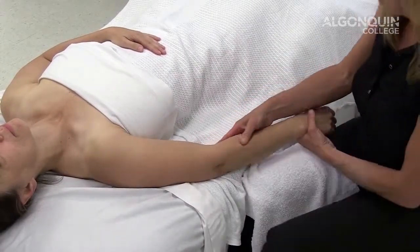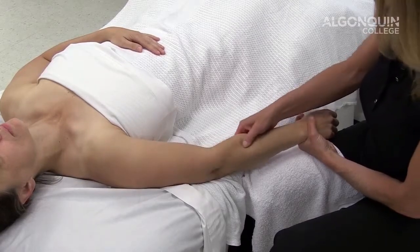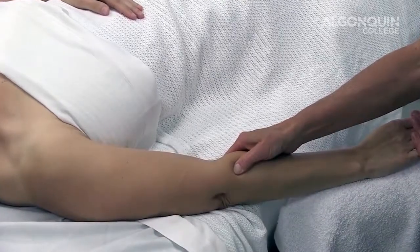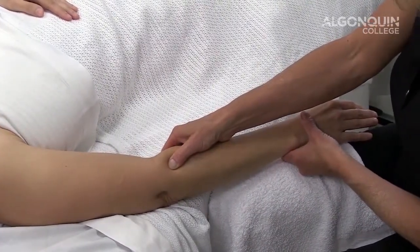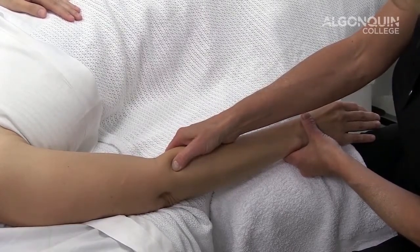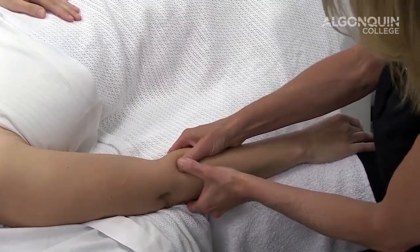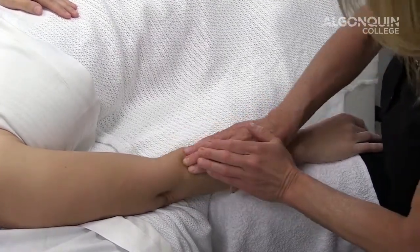Cross fiber friction for elbow tendinitis. We're going to cross fiber friction the tendon of extensor carpi radialis longus and brevis. We're going to isolate the tendon, and in order to make sure that we're on it, we're going to ask our client to resist against my pressure on their fingers and relax. Once I have that tendon, I am going to engage that tissue, indicating to my client that this is a more aggressive technique and we want to work within their pain tolerance. I'm going to apply enough pressure on the tendon to isolate it and move it against the structures below it, supporting and double stacking my thumb or coming in and double stacking fingers.